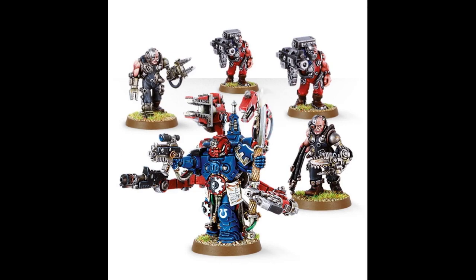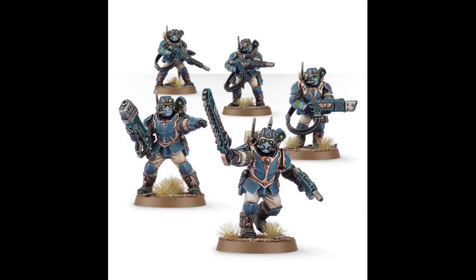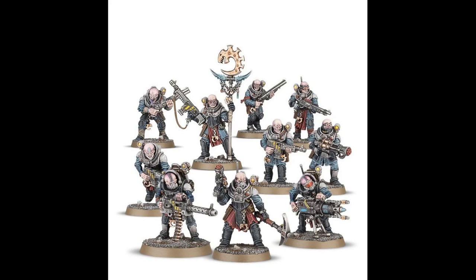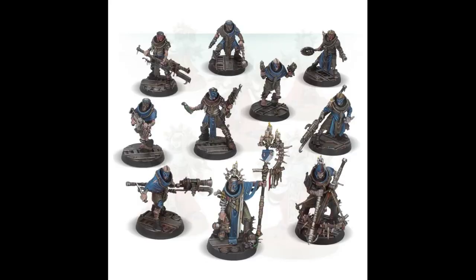I don't have any bodies laying around in my bits box, so I looked at other Games Workshop kits and settled on the Genestealer Neophyte Hybrids. There are plenty of other kits whose bodies will work really well — you just want something without very identifiable markings. Check your friendly local game store for pre-owned kits; it'll be cheaper and support your local store.